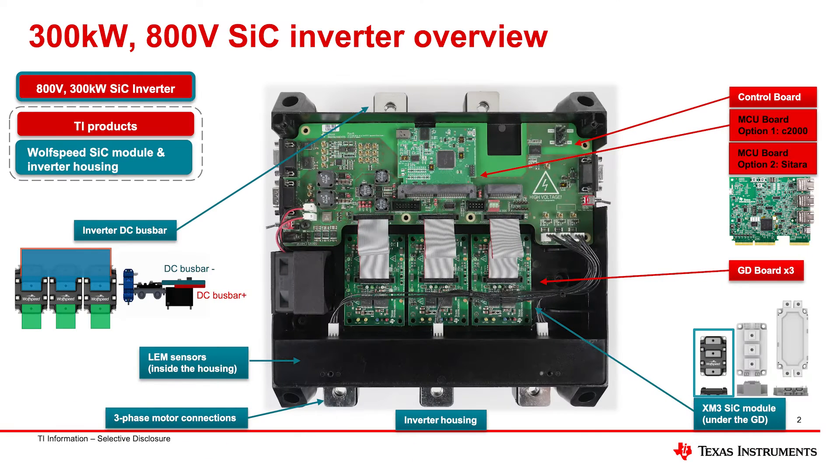One of the things that's really cool about this reference design is it's complete. You can see the entire setup — the DC voltage that comes in directly here, hitting all of the semiconductor devices, including the silicon carbide modules which are underneath here. Working clockwise, you'll see the MCU or microcontroller board.